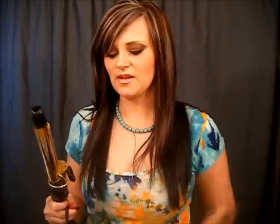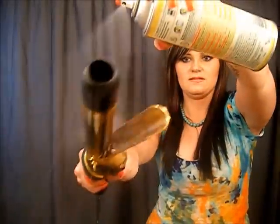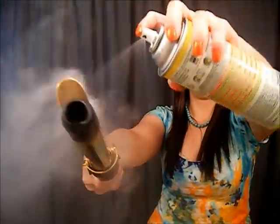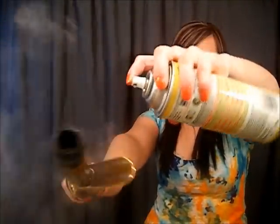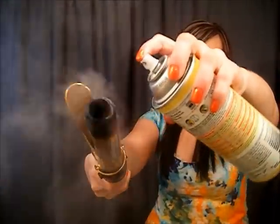Now that we're unplugged, we're going to take the Easy Off. You're going to want to hold it away from you a little bit, open that up, and just spray that all on that baked-on goo.